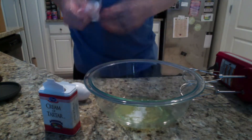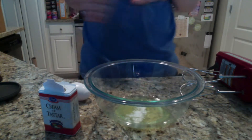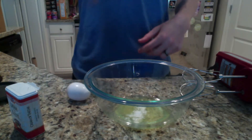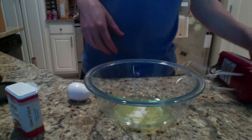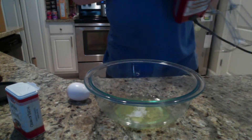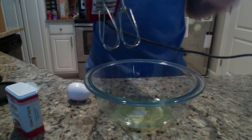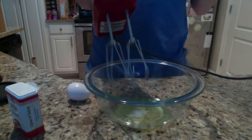So what we're going to do is apply mechanical force to this and create what's called an egg foam. As we apply the force, we're going to be injecting air into the egg white, and that's going to create little tiny bubbles. We're also going to cause the proteins to unfold, and as both of these things happen, the proteins form a solid network of relatively rigid, relatively hard bubbles around those air pockets.